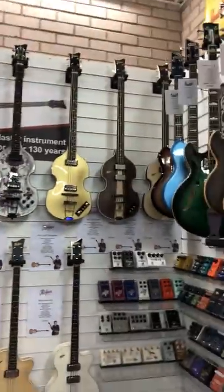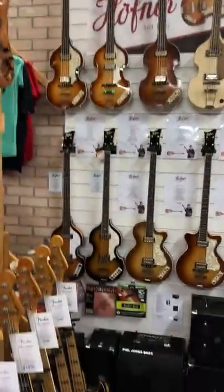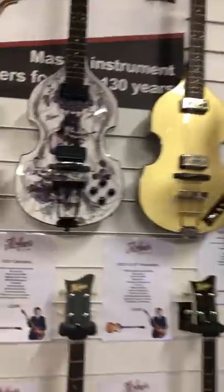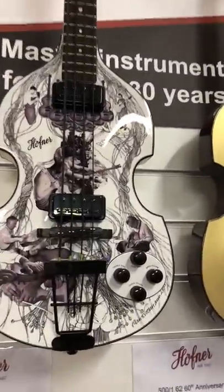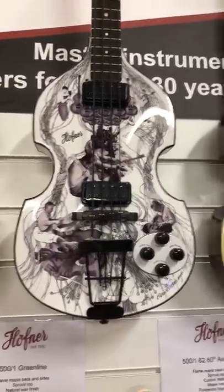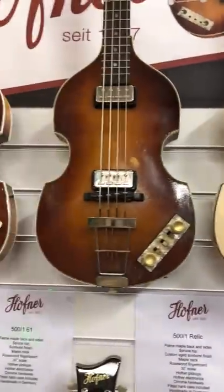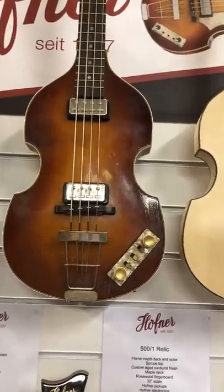And here we have the wall of Hofners. These are amazing bits of kit — all the German-made Hofners. We've got a very rare limited edition model here, a Gold Line. These are some custom models that have just been produced over the last year or so for us. Here's a Relic bass that's just come in, which is very nice indeed.